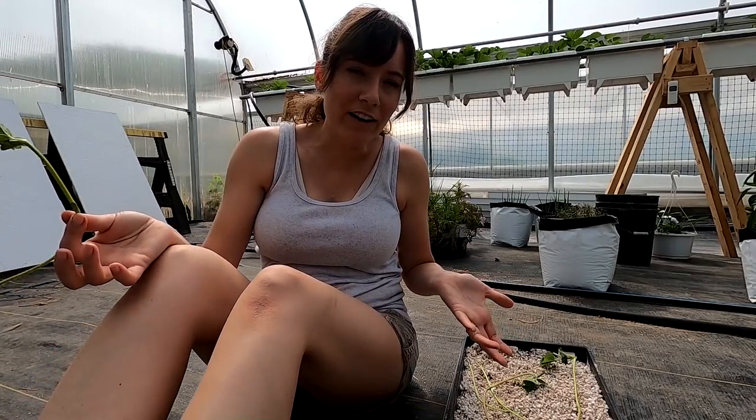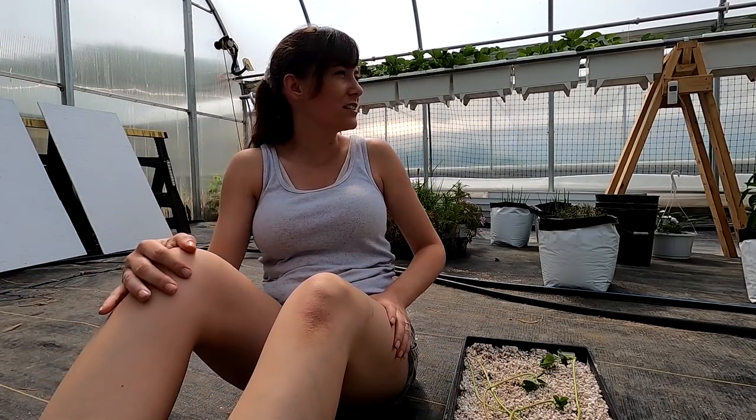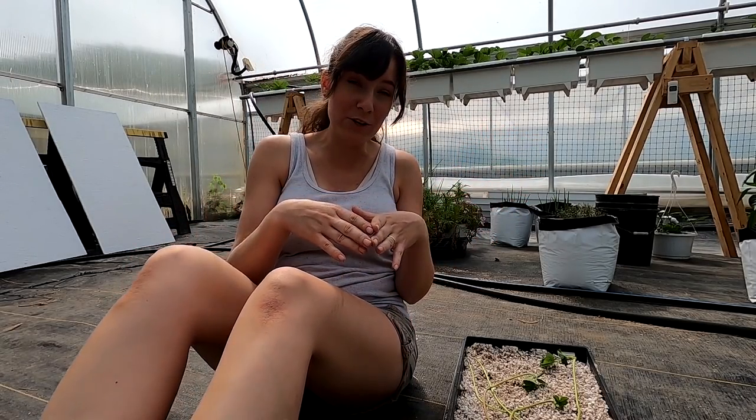We don't know if it'll work, but the main reason we're pruning these off is to get a bigger crop of strawberries and hopefully bigger fruit too. But if we get some new plants out of it, it'll just be a good bonus.